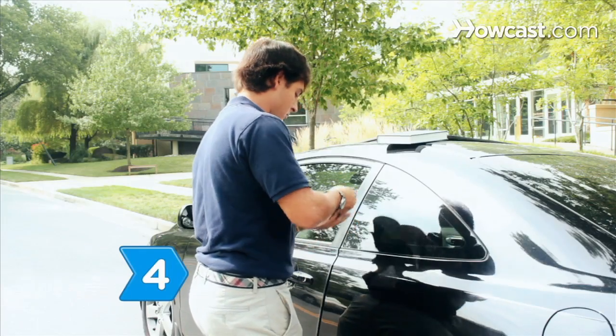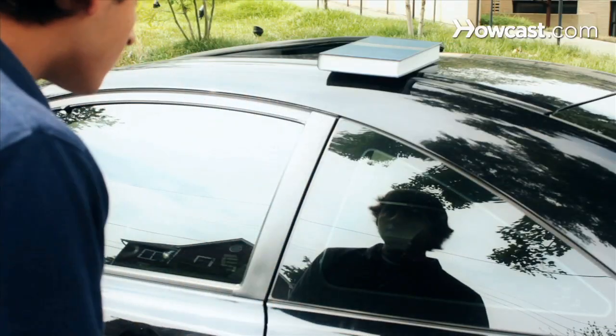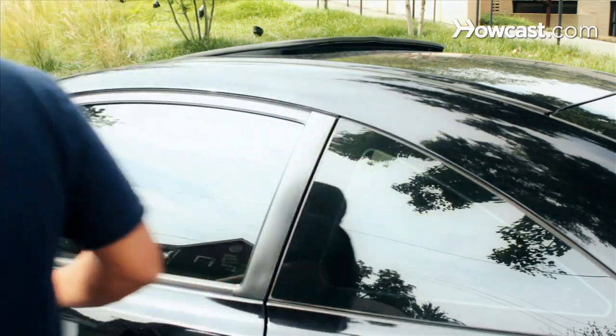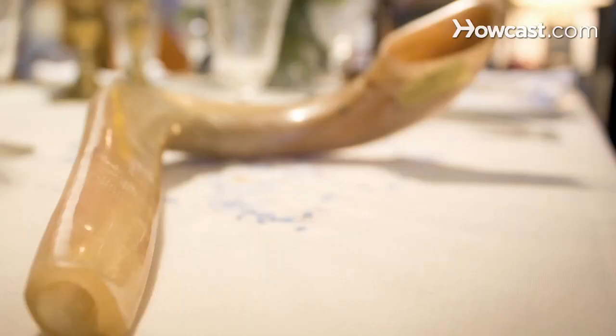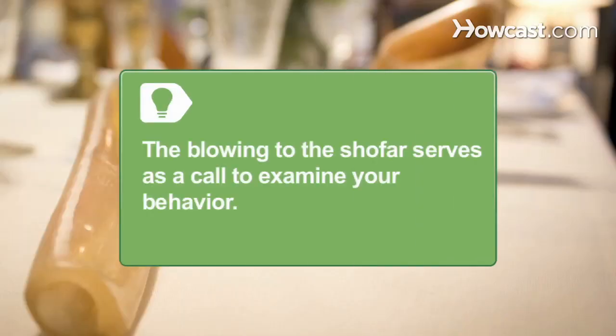Step 4: Go to temple. Most synagogues have an all-day program that includes songs, prayers, readings, sermons, and the story of the binding of Isaac from the Torah. One of the holiday's mitzvot, or commandments, is to hear the ram's horn, or shofar, which serves as a call to examine your behavior.